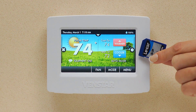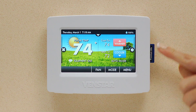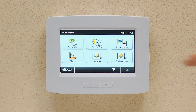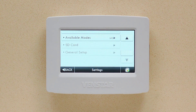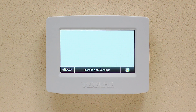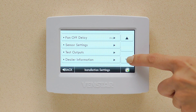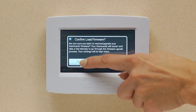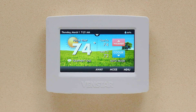Once you place the firmware onto the SD card, insert it into the Color Touch making sure the notch of the SD card is on top. Then hit Menu, down arrow, Settings, then scroll until you see Installation Settings. Press Installation Settings. Scroll down until you see Upgrade Firmware. Press Upgrade Firmware and select Yes. Now your Color Touch will import the new firmware and update your Color Touch.